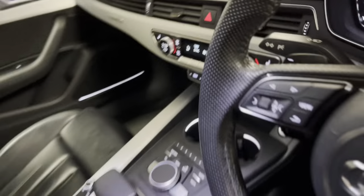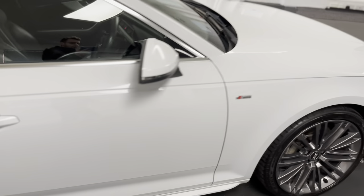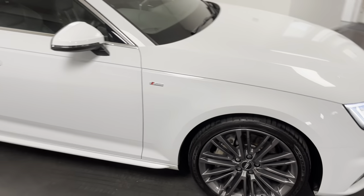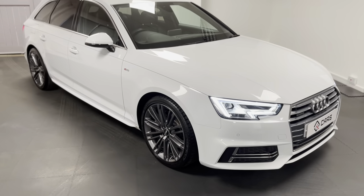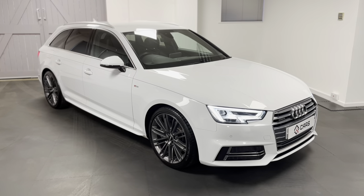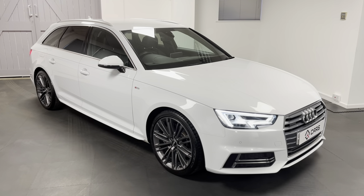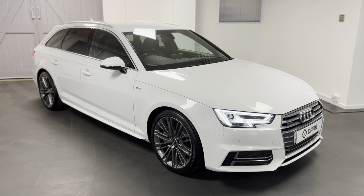As you can see the A4 is really well specified. We'll also be giving it a service and a full check over including a new MOT. All Quattro Tech Cars come with six months warranty including six months roadside assistance. Please don't hesitate to get in touch so we can explain how we're currently facilitating safe and socially distanced test drives and appointments. Thank you very much.